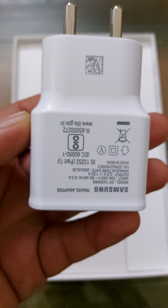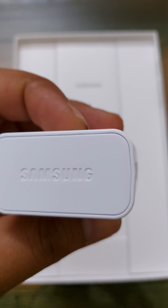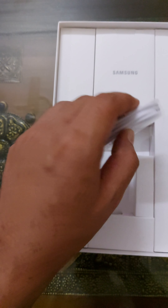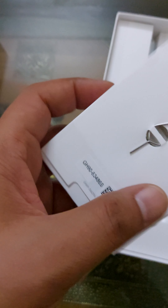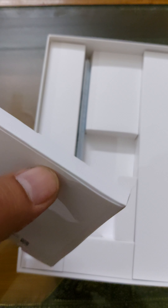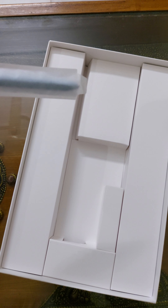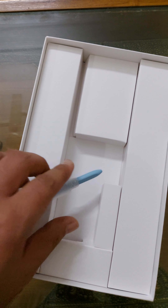Inside the box is the charger — it's a 5-watt charger. I'm not sure if it has fast charging or not. That's the normal Type-C cable, that's the ejector, and the user manual.